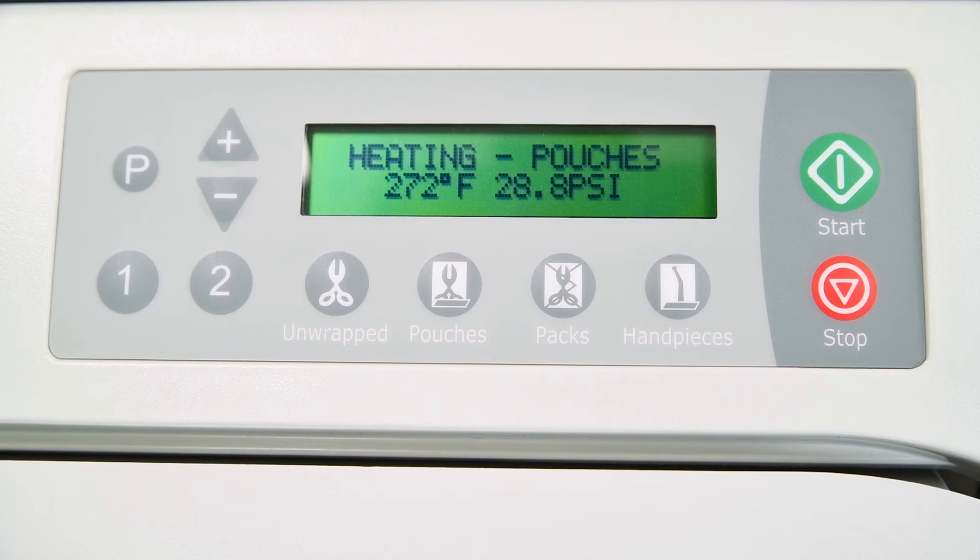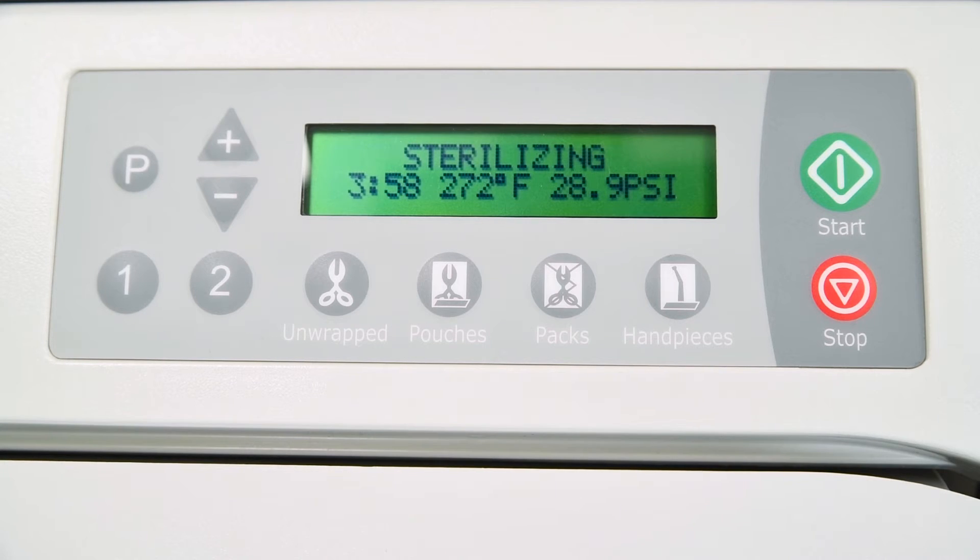Once the appropriate sterilizing temperature is reached, the display shows the time countdown and monitors the temperature and pressure. During sterilization mode, the heater will cycle on and off. Just prior to the end of the sterilization cycle, ready to vent will display for 10 seconds, then the vent cycle will begin.